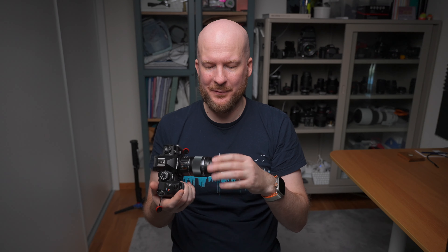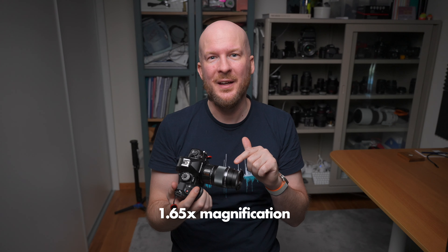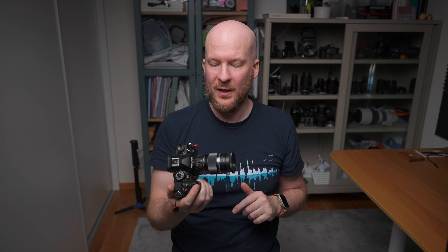You screw the step-down ring onto the lens, then screw on the Raynox DCR-250 — it fits very nicely and the whole setup is still really compact. With this combination, the lens and the Raynox, you get 1.65x magnification, and the autofocus, bracketing — everything still works even with the Raynox filter on. 1.65x magnification is really enough for any kind of insect macro photography; you get very close and don't need to crop much even for the smallest insects.